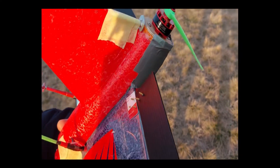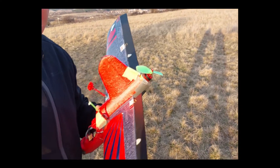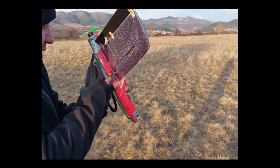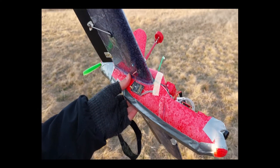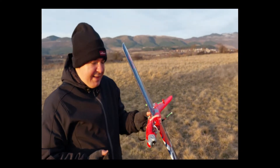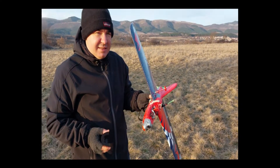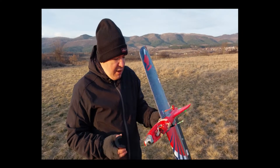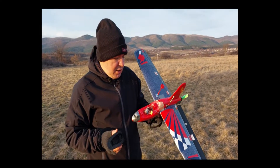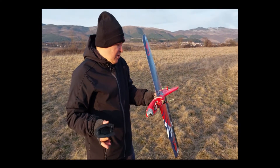We have a RacerStar BR2306 2400kV motor, so this little sucker really knows how to spin. Then the VTX here is an AKK Ultimate Mini — it's capable of doing like one watt. However, they decided not to put any screen; it's only a couple of LEDs, so it's a wild guess to figure out what power level you're on. It has smart audio, and lately I figured out ArduPlane also supports that — I really tried to set it up but couldn't, so I'll deal with it.